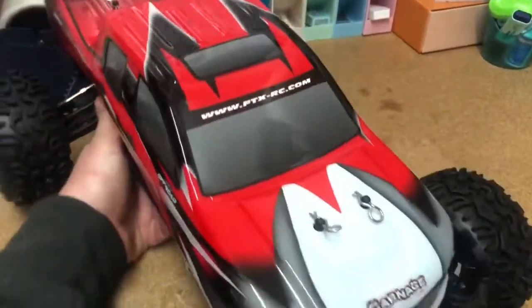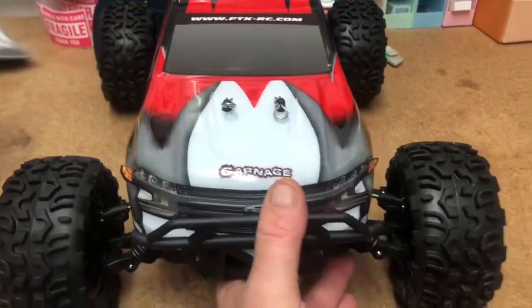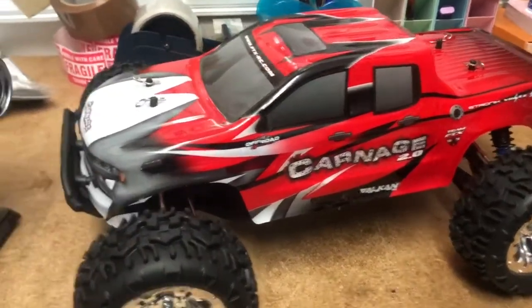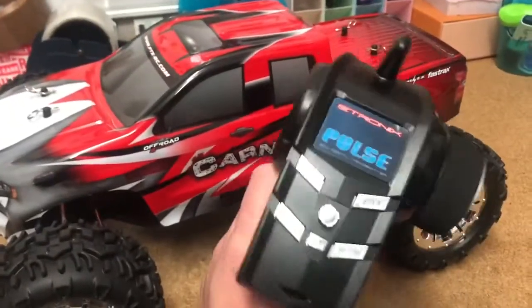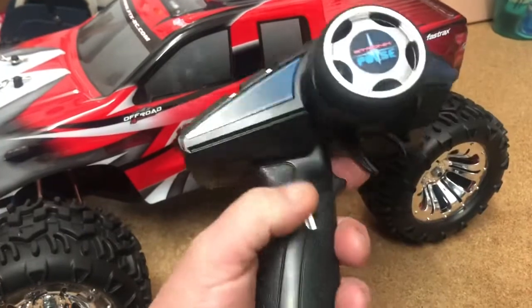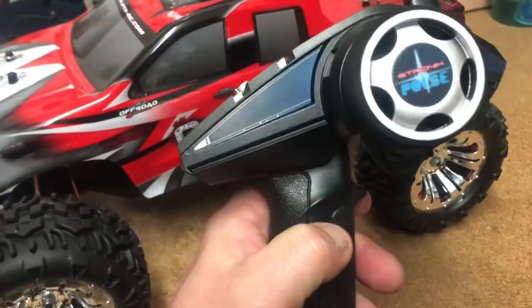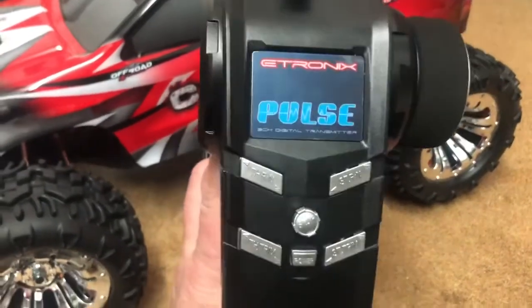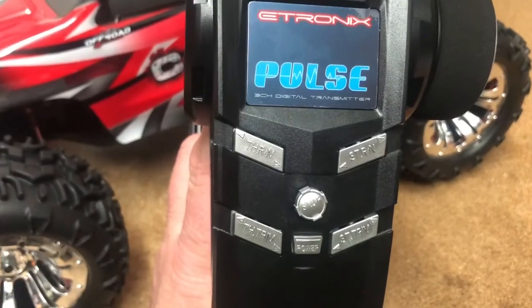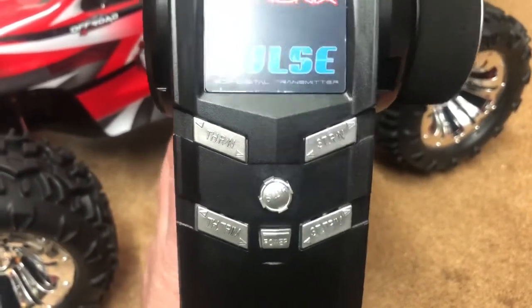That's your radio — a three-channel radio. One for your throttle, two for your steering, and the third is a momentary push button. Those are your trims on the top and your power switch, so you've got your throttle trim and your steering trim.